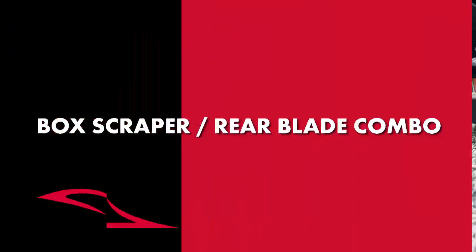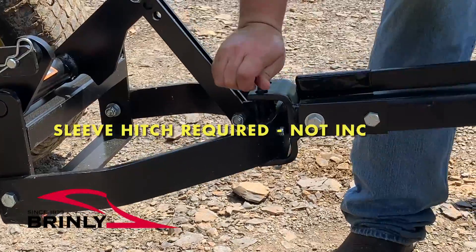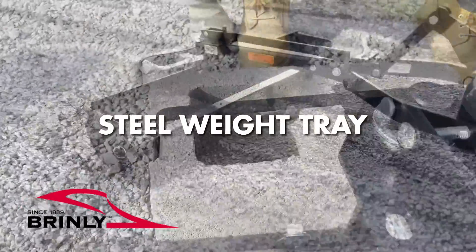The Brindley 42 inch box scraper and blade combo is two tools in one. When hooked up to your tractor sleeve hitch, the box scraper is ideal for grading, leveling, or moving gravel, sand, or soil. And the steel weight tray lets you add additional weight for tougher leveling projects.